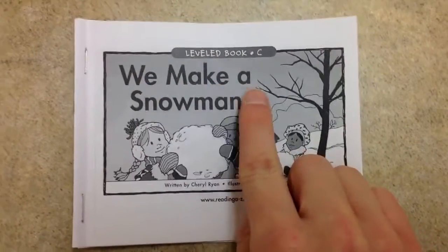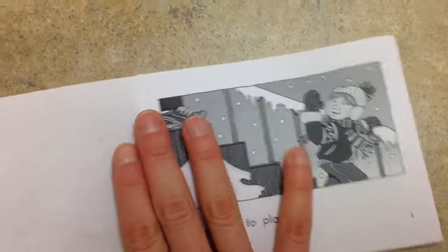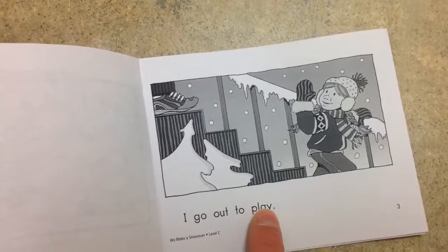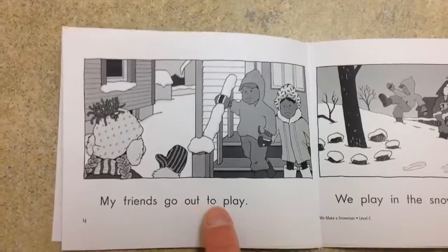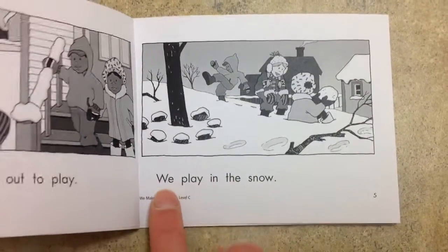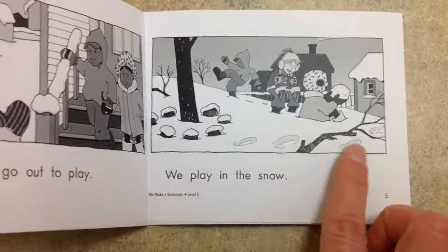We make a snowman. I go out to play. Bye mom. My friends go out to play. We play in the snow. Oh, look at that white snow.